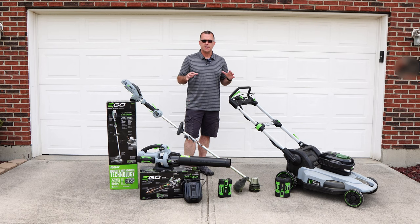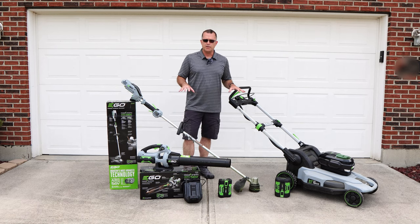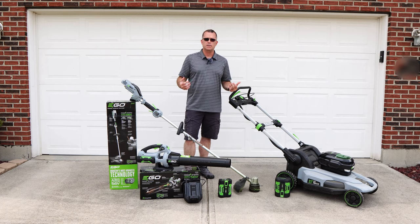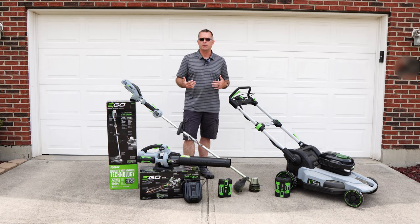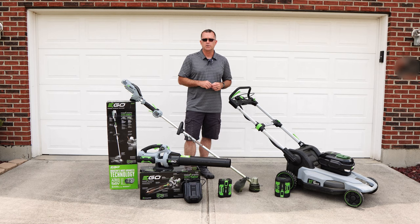Right up front, I do want to say this is absolutely not a sponsored video. I bought all of these pieces with my own money. I'm not being compensated in any way to offer these opinions, and these will be my honest opinions of what I have here. I bought these things from Home Depot. I'll leave some Amazon links in the description — I'm not sure if that's the best place to buy these — but you can at least pop on there and look at the specs if you're so inclined.